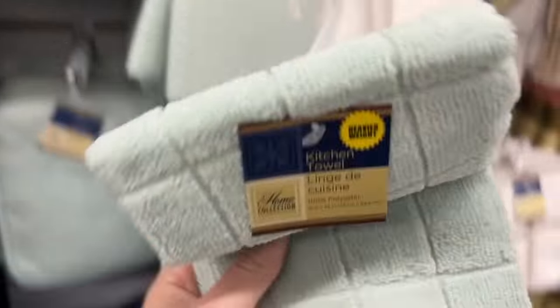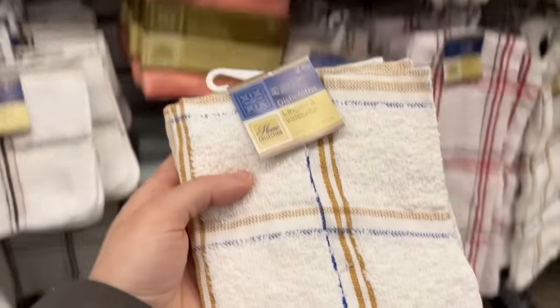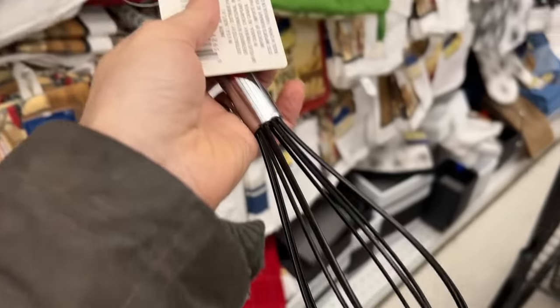Head to Dollar Tree and grab yourself some microfiber towels, some dishcloths, and some various other kitchen items like a scrubber, a spatula, a whisk — all kinds of different things that you can use in the kitchen.